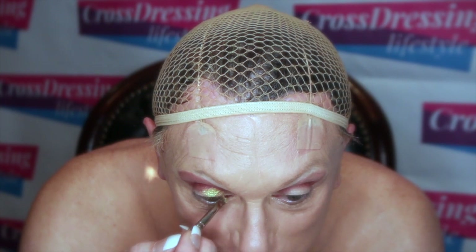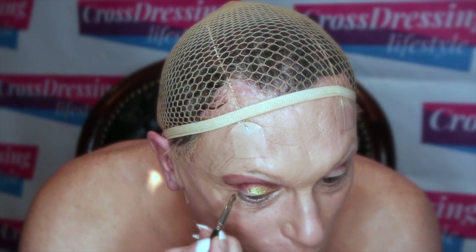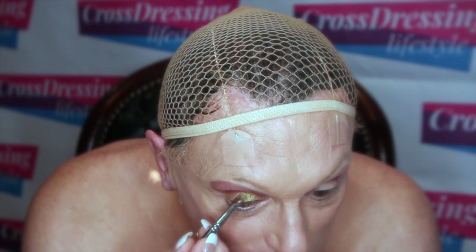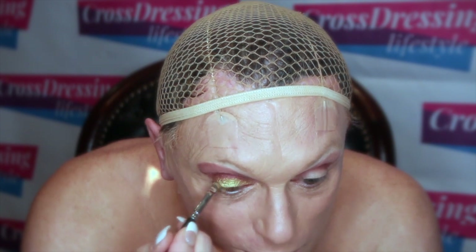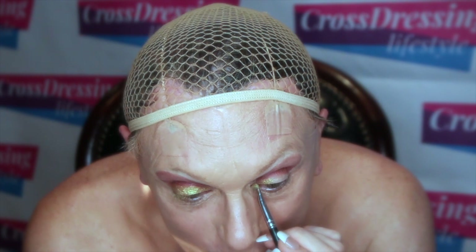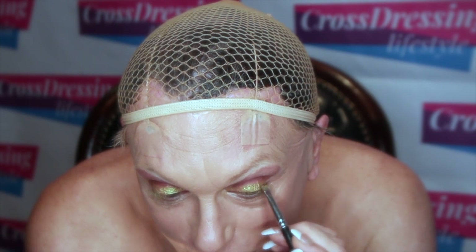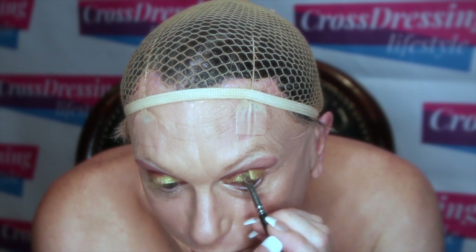Let's really work it right the way into the tear duct. We're overlaying this on the previous cranberry we built into the socket line. Take it all the way down to your lash line and keep working it back and forth, blending it right the way back to the socket line. These iridescent or pigmented colours have a lot of punch — they're very, very reflective, quite dramatic. Work it right to the edge and push it backwards into the socket line.